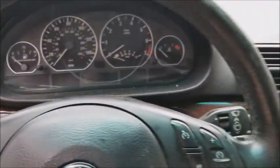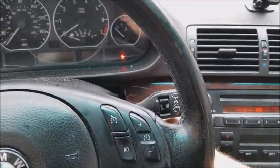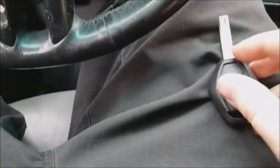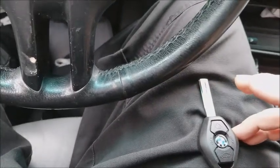So let's try reprogramming it, which I've done in another video. Make sure your door's closed. Key in the one position. Off. Hold unlock. Lock three times — one, two, three. All right, there. Programmed.